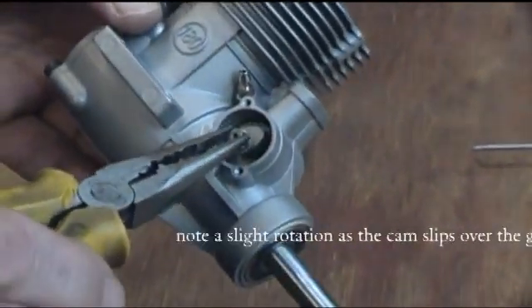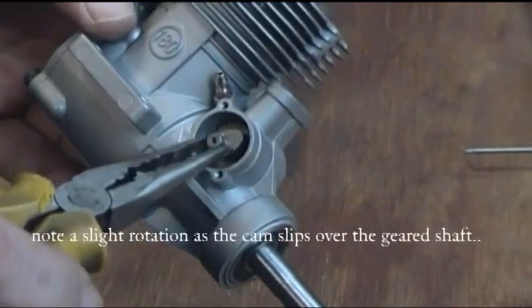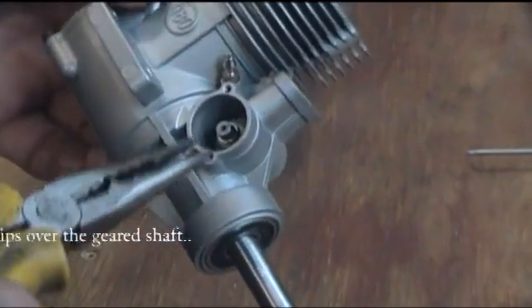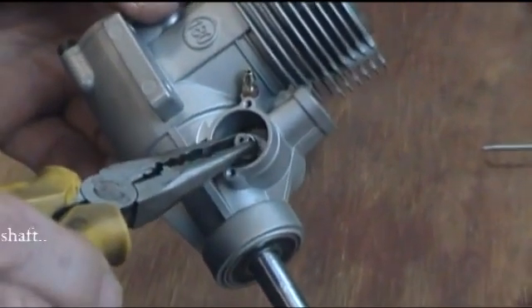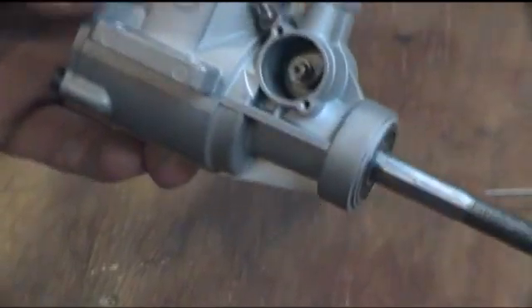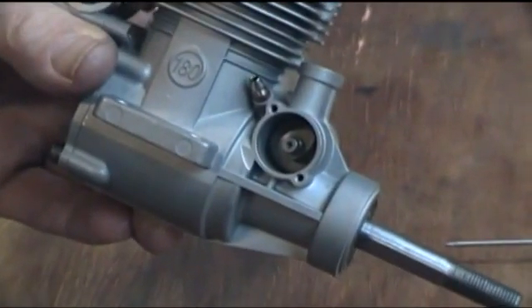It's important to get this right because if you don't, the valve timing will be out and the engine will run like a bag of nails. So it's just important to get it there, as you can see.